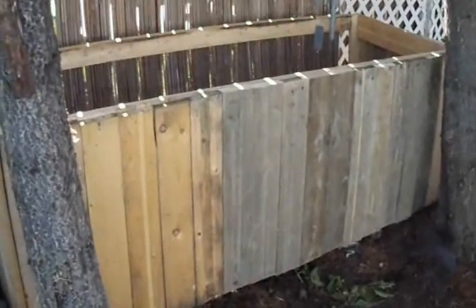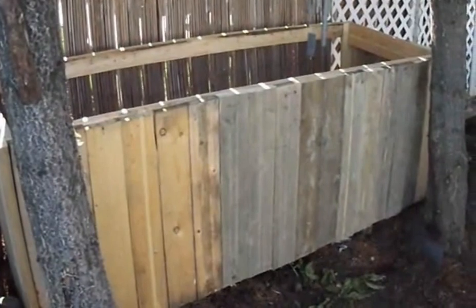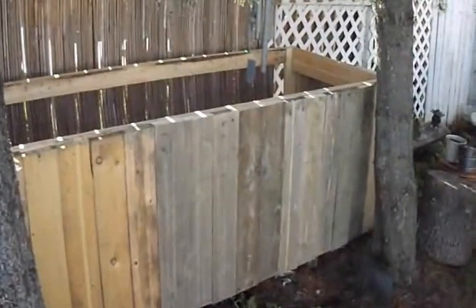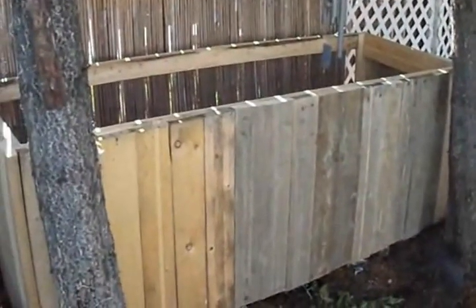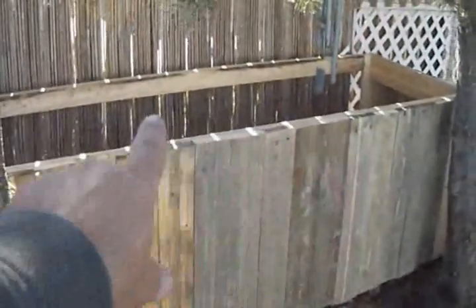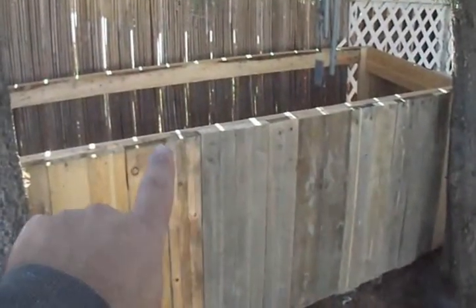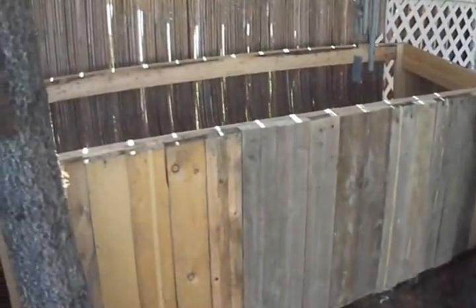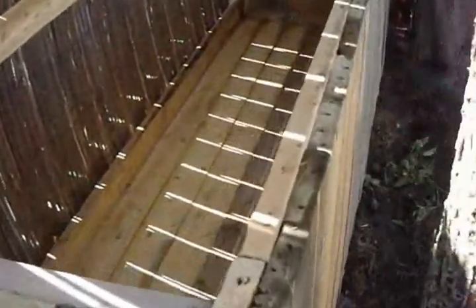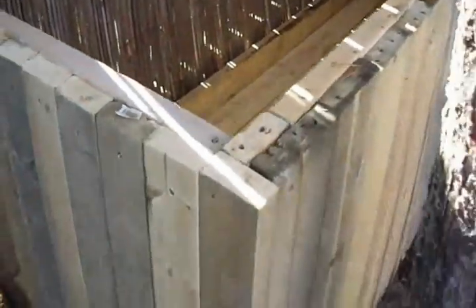Once it's all done I'm going to get some dark brown stain with the varnish built-in and give it a good coat of stain to make it look nice, because all these boards are different colors. For the top, what I might do is build like a double door on it so it's not so heavy. There's a look inside — not too bad for scrap wood.